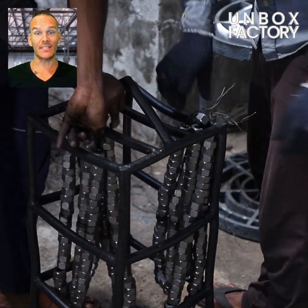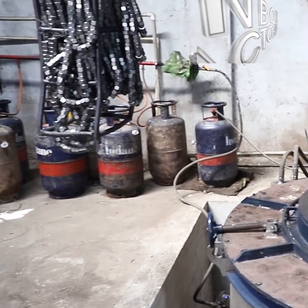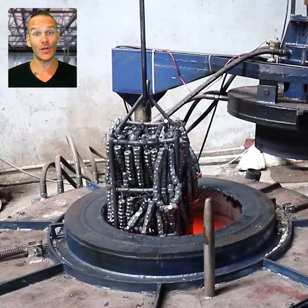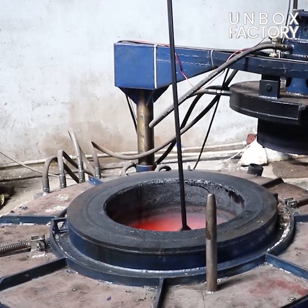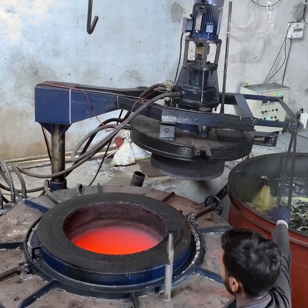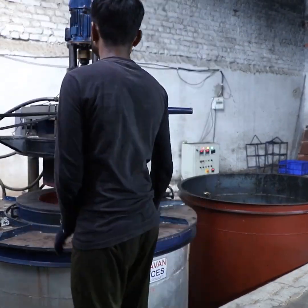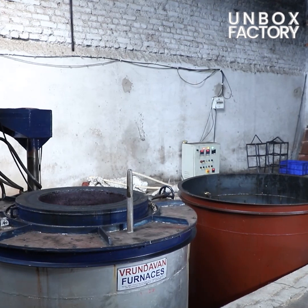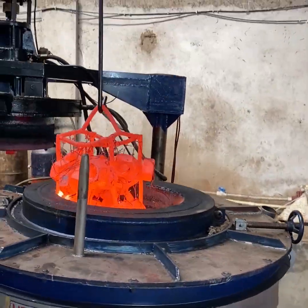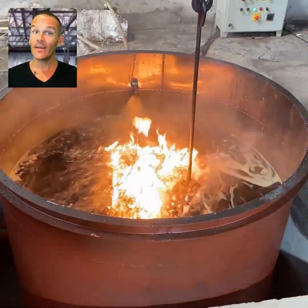Then, the nuts are sent for a heating process. Here, the nuts are put into a high temperature furnace to strengthen them. Once heated, the nuts are coated — they are dipped into an oil tank and cooled down.